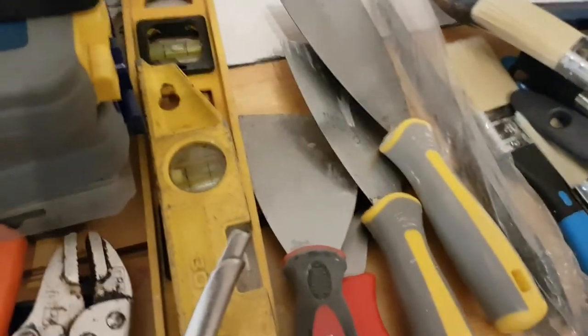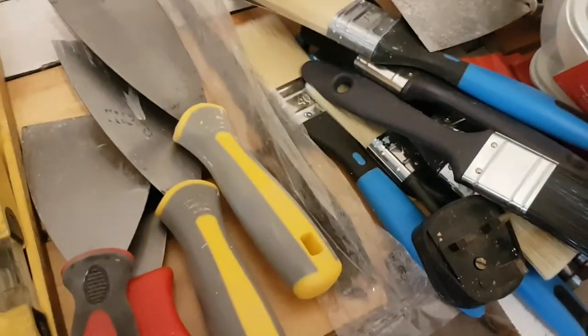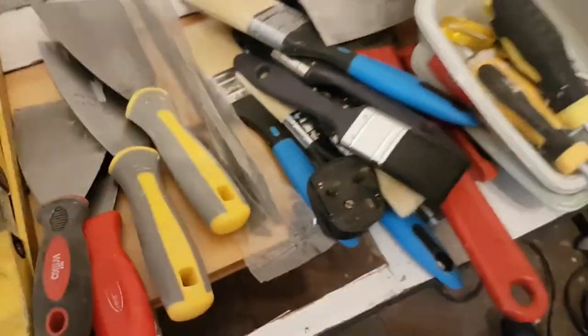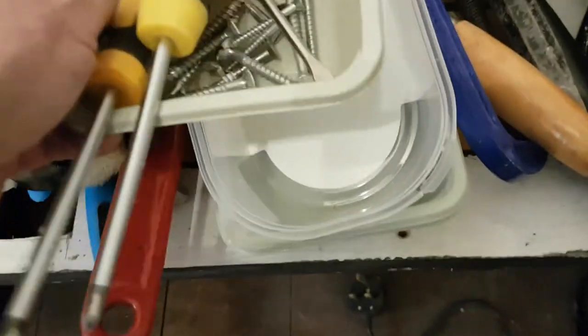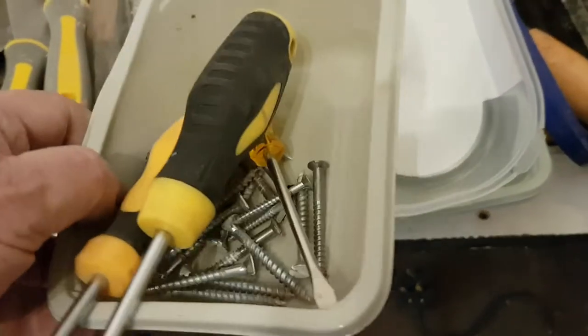Various scrapers, because sometimes there's more than me here scraping. Paint brushes of course, and I've got rollers in the other room. These little takeaway dishes which I saved and used for mixing plaster in — they're brilliant for that.